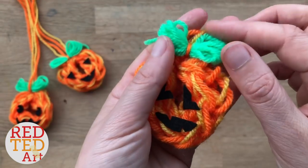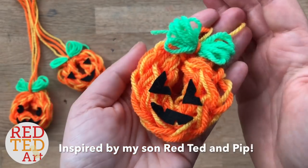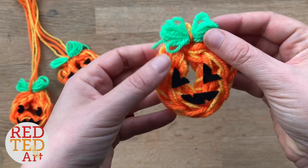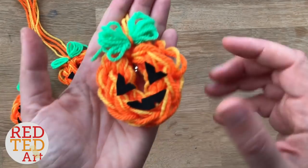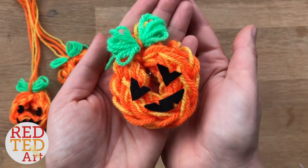Hello, welcome back to Red Tent Art. It's time for some more finger knitting. We do love finger knitting and we love new ideas of what to make from it. So today it's all about Jack O' Lanterns. Be sure to watch right to the end so you can see all the designs again in detail, but in the meantime let's take a look at how it's made.